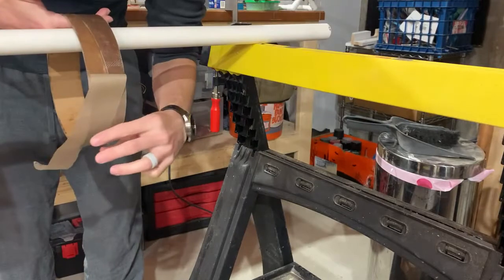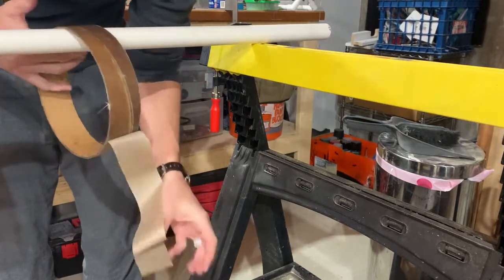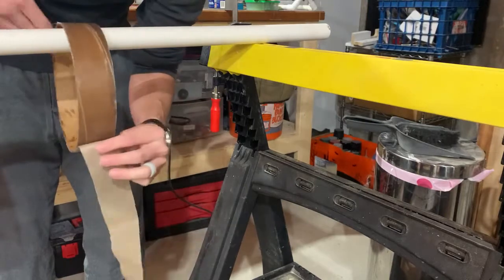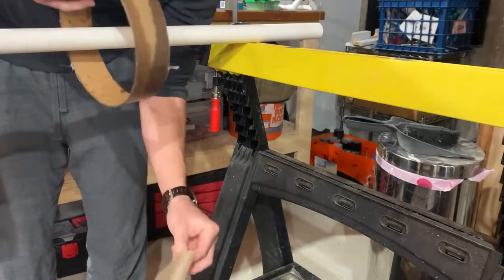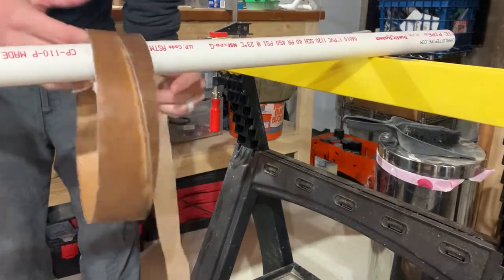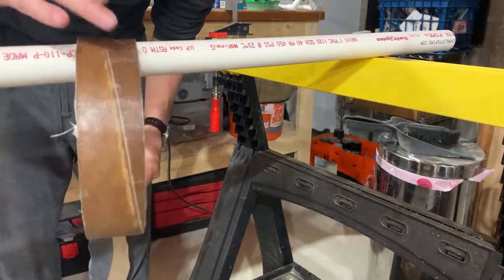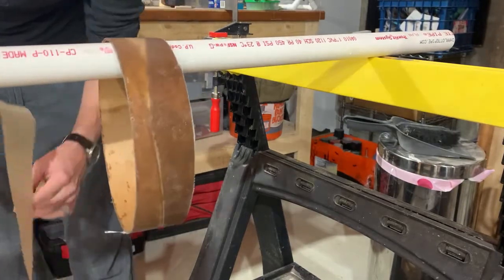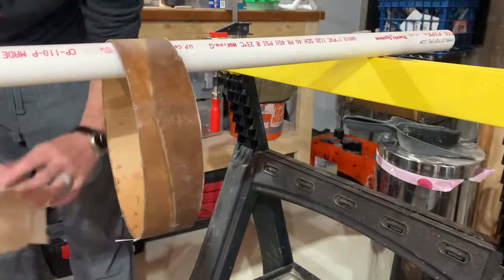Look at that — nice fiberglass switch band right there! You can still see a lot of texture in some areas; I probably could have wet it out a little bit better. But for my first big tube I am more than satisfied.